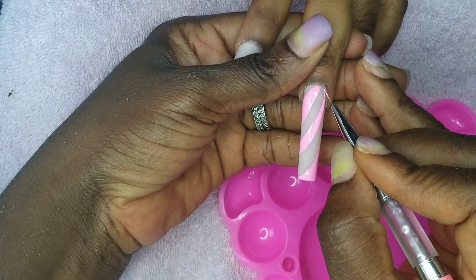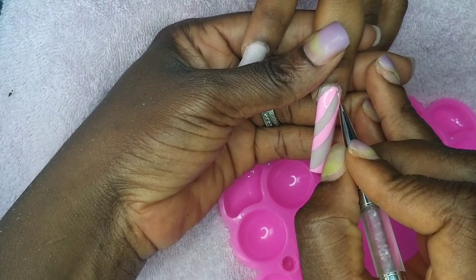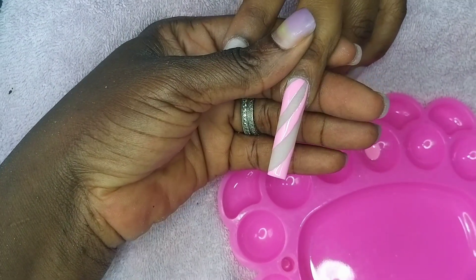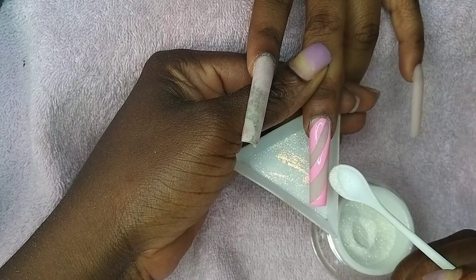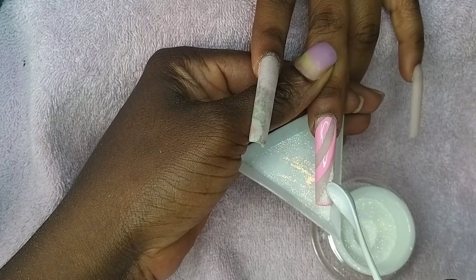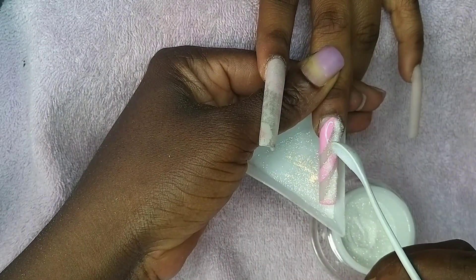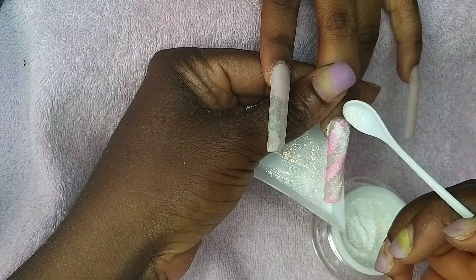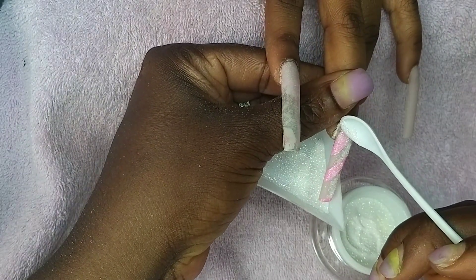If you can't draw very well, you don't have to draw your nails — we have stickers and a lot of other things you can use to beautify your work instead of drawing. So I'll be pouring the sugar now. I haven't cured the gel polish after doing the line work, so I'll pour the sugar on it first before I cure it in the UV lamp for 60 seconds. After curing, I'll dust the excess sugar off with a brush.